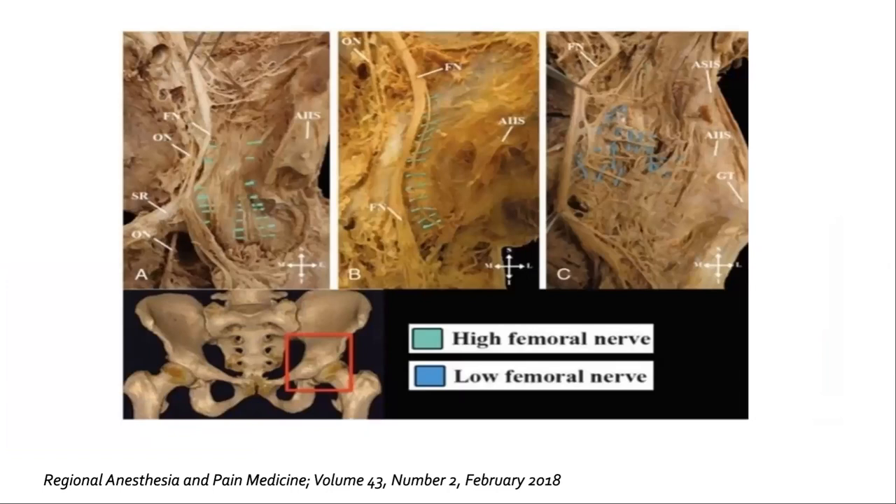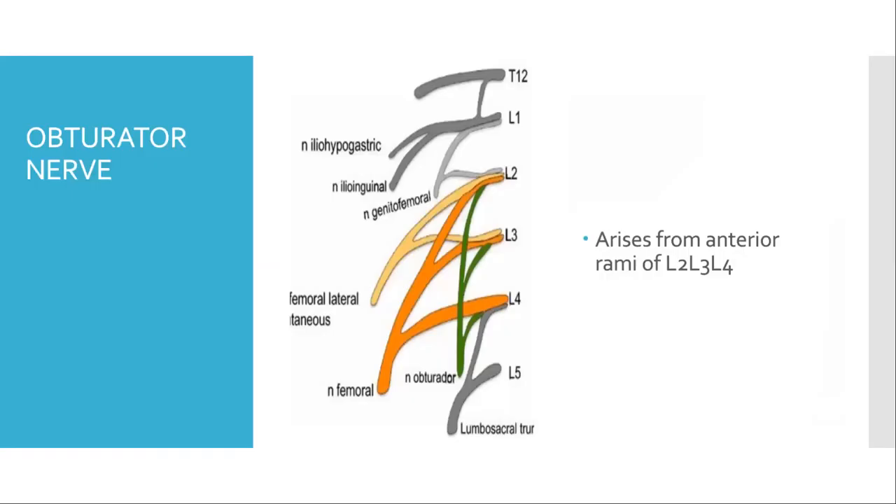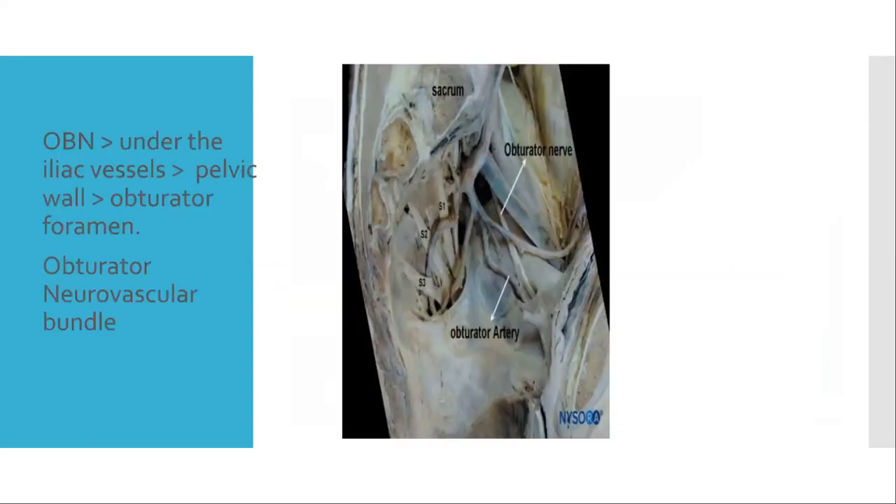A cadaveric dissection study shows both high and low branches; the red square is the area of interest supplied by the femoral nerve. The obturator nerve arises from the anterior rami of L2, L3, L4. It passes under the iliac vessels, aligns with the pelvic wall, enters the obturator foramen, and is accompanied by the obturator neurovascular bundle.